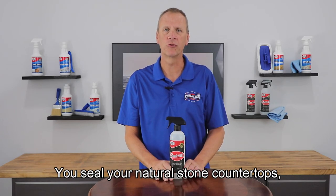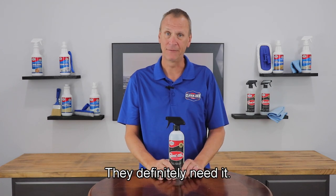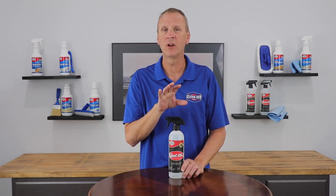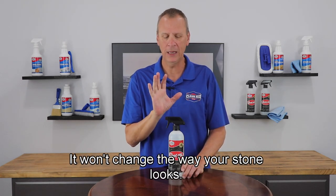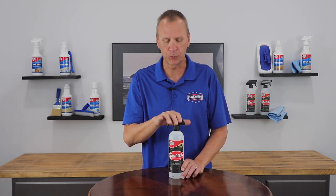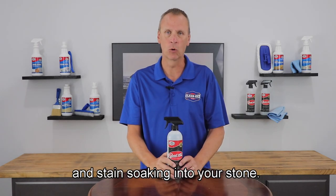We definitely recommend you seal your natural stone countertops. Granite and marble definitely need it. We recommend Seal Ease. Seal Ease is water-based and a penetrating sealer — it won't change the way your stone looks. It's food-safe once it's dry, one to two hours after applying it. It protects against spills and stains soaking into your stone.